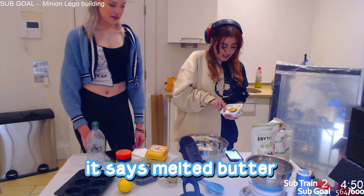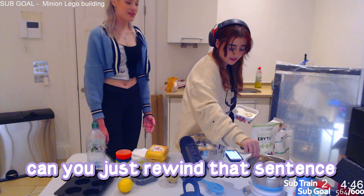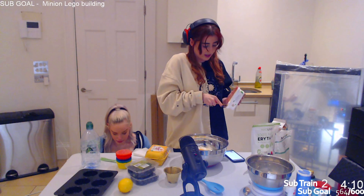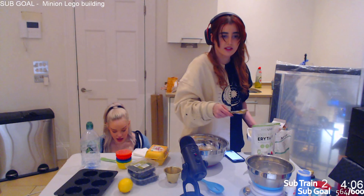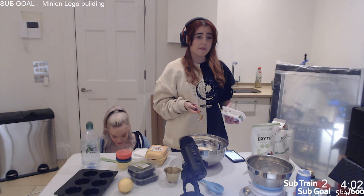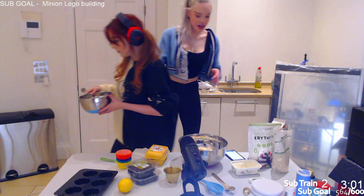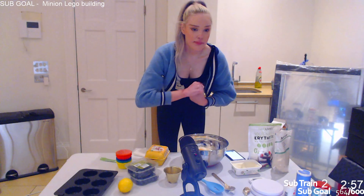Okay next I need eggs. Can I crack the eggs? Yeah, you can crack the eggs. How many? Three. And then vanilla - wait. Melted butter? Oh wait, no - whisk in... okay yeah, whisk. We've got a whisk. Okay you've done the three eggs. We still need to do other stuff. Whisk in the melted butter - it says melted butter, does that mean I need to melt it? Yeah.